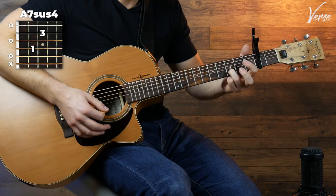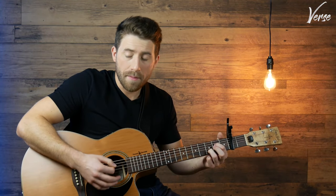Then you're going to switch to that A7sus4, which is actually a really easy switch. Take off your second finger and move your first finger up one string. And then you're going to start on an up strum and play this.